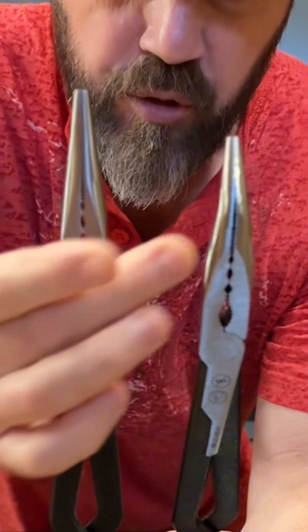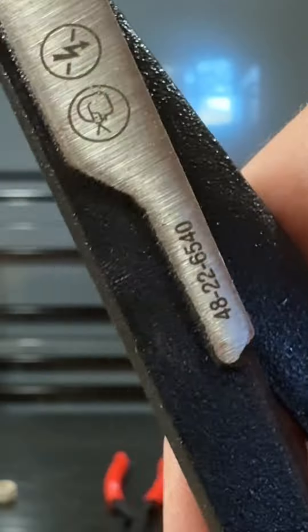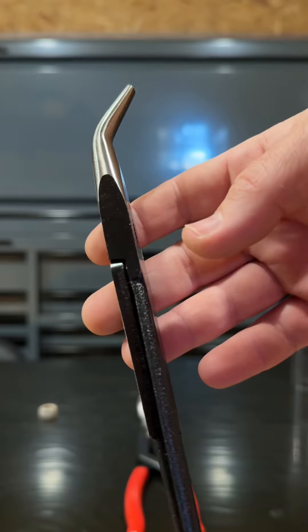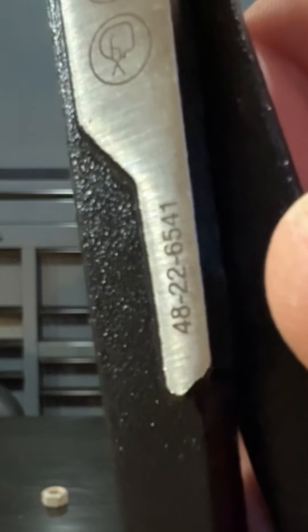They both come with multifunction gripping zones as well. These also come with a limited lifetime warranty. The straight-nose pliers model number is 48-22-6540, and for the 45-degree nose pliers, the model number is 48-22-6541.